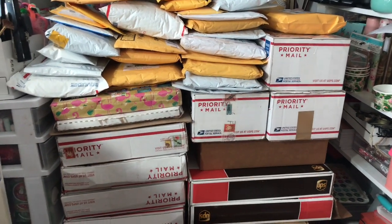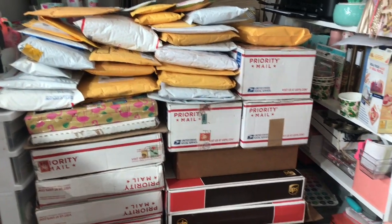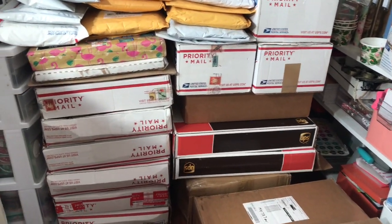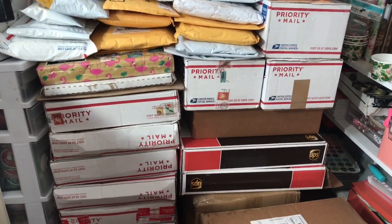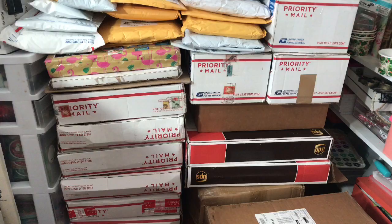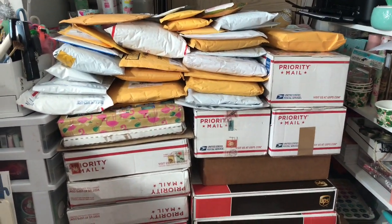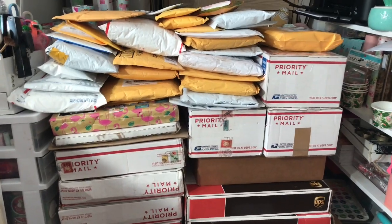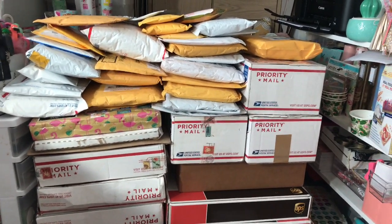Hey guys! Welcome back to my channel. So today I have a crazy video. I've been gone for about a month on vacation, and before I left I received some mail as well and I didn't open it. So this is like almost two months worth of purchases and stuff. I thought I would share with you guys and open it with you guys.